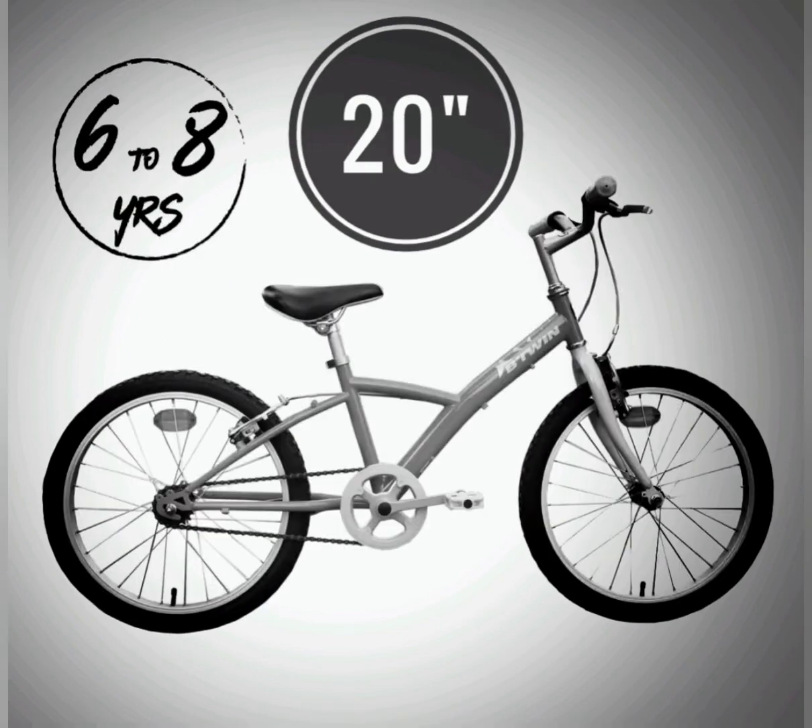Next, for age between 6 to 8 years old, you can go for 20 inch wheel size. In this type, you can get both front and rear brakes, and based on the height of the kid, we can adjust the seat as well. Coming to the budget, we can go for 6000 to 7000 for this cycle, and in this type both steel as well as aluminum frames are available.